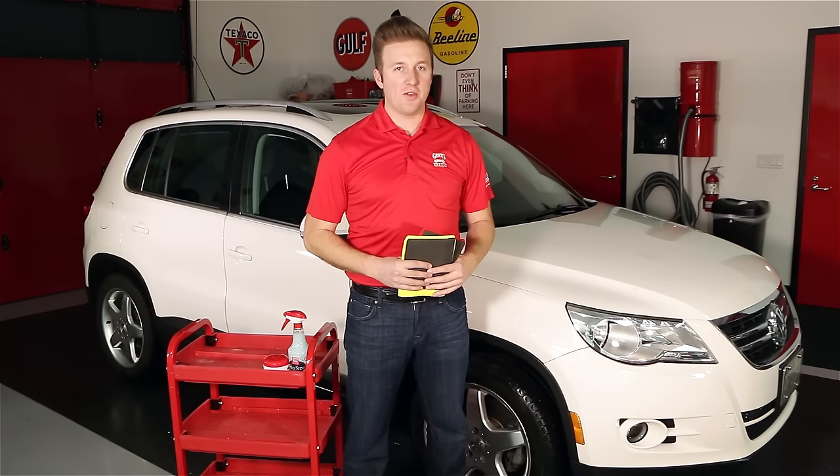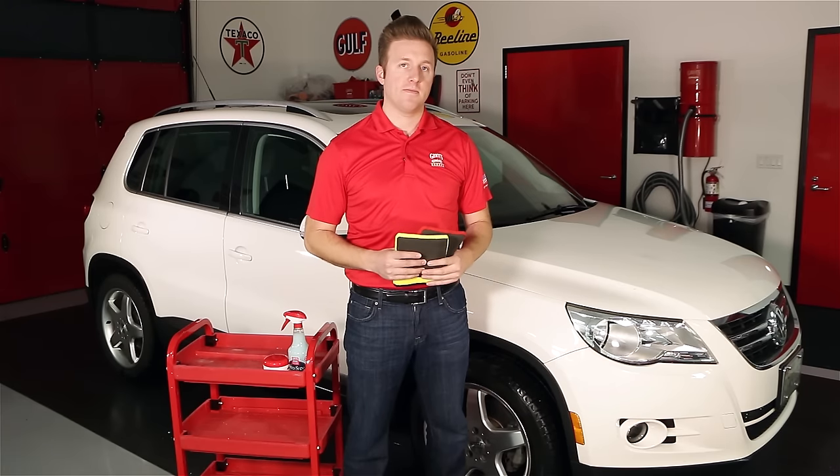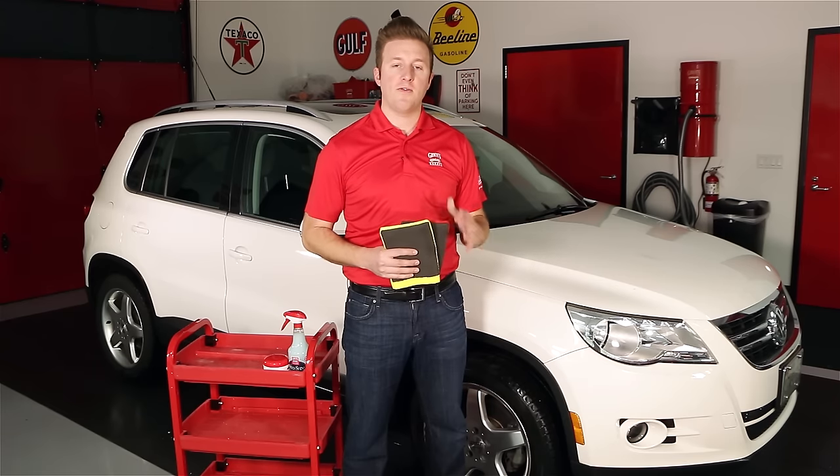Hey everyone, Nick Griot, Griot's Garage, and today we're going to talk about our fine and fast surface prep mitts. This is a faster, more comfortable way to safely decontaminate your paint in the process before you polish or wax.